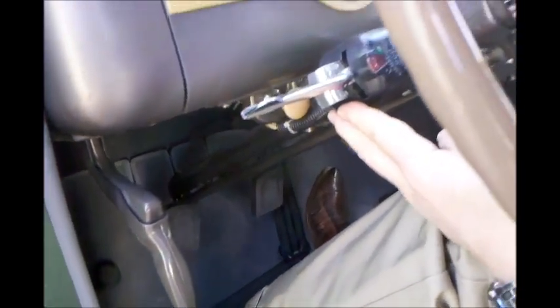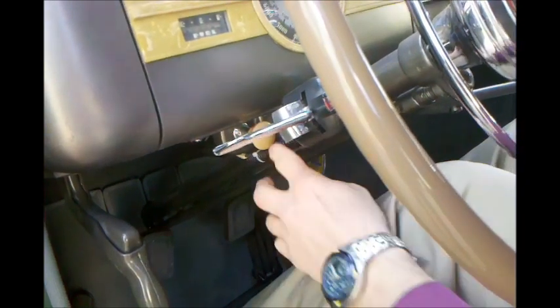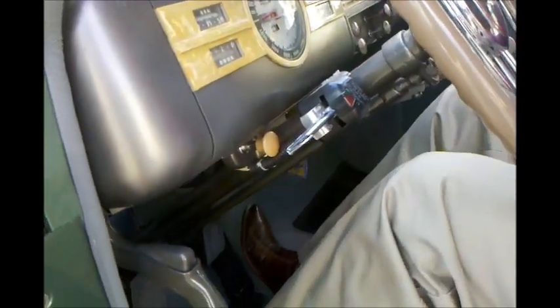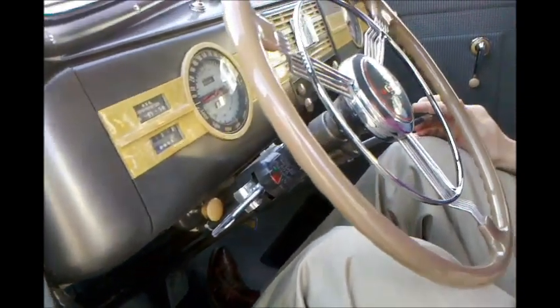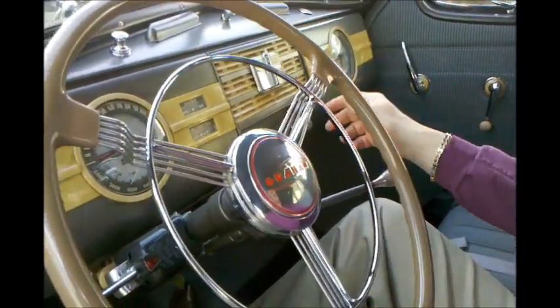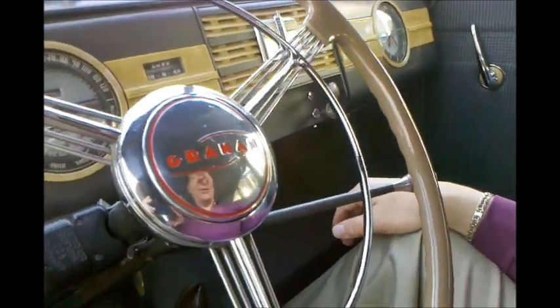Right here we have a signal stat that's been added because signal lights weren't original to the car, and hiding kind of behind it we have a tan knob — that's actually the overdrive, so you can pull the overdrive out, though I usually leave it engaged. Other than that we have a standard 3 on the tree with reverse, and we have some other controls. In the 1930s they didn't label them, so you have to kind of know which control is which.